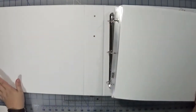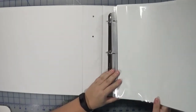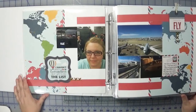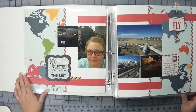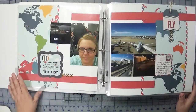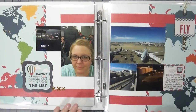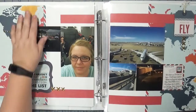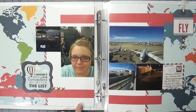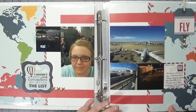I usually like to start off an album with a cover or title page, but I don't have anything for that yet — I want to wait until I'm finished the entire album. In addition to the Out and About collection from Pinkfresh, I was also using the Go Sea Explorer collection from Echo Park, and that's what these two pages are. Everything on this page was from that collection with the exception of the little gold X's, which were from an Ellie Studio puffy sticker. I decided to use white as a background for many of my pages.